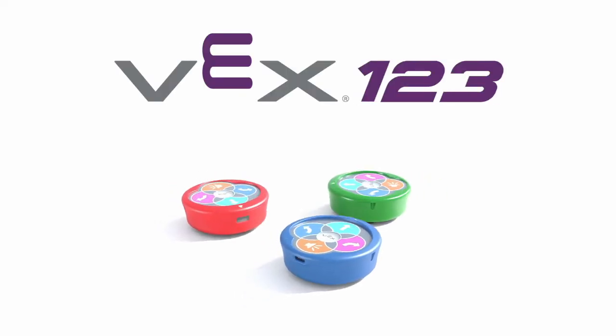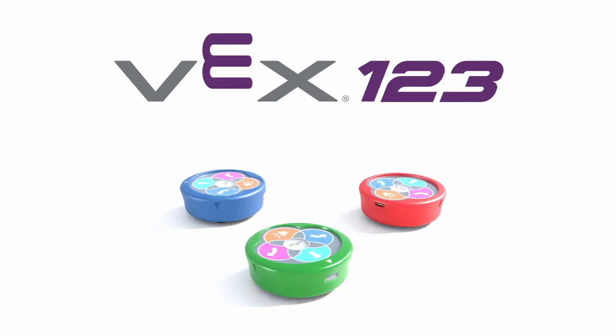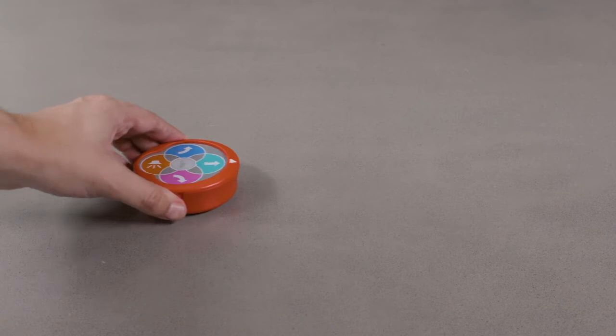Welcome to VEX123, a robot designed to introduce coding to students as young as 4 years old. 123 takes coding off the screens and into their hands.